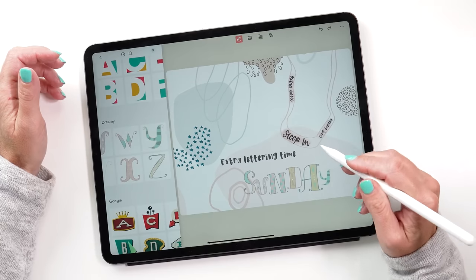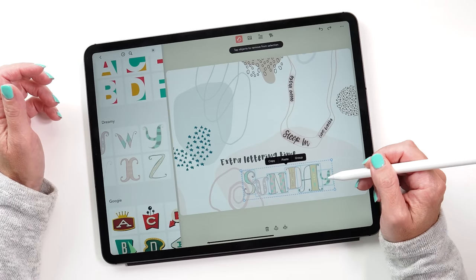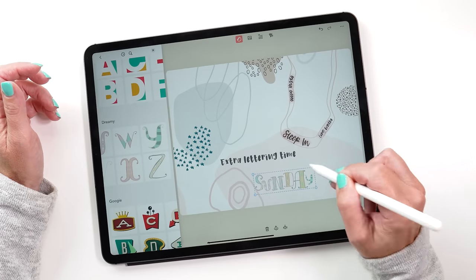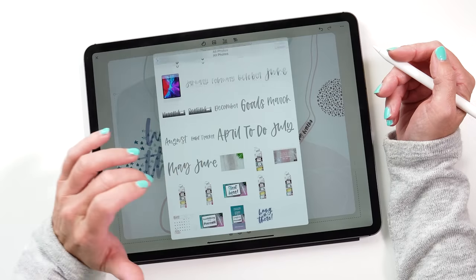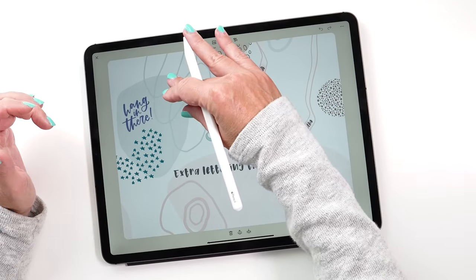You can also group the letters. Hold down the Apple Pencil until the lasso tool appears, create a lasso to highlight all the elements, then tap group. Now you can move them all as one, resize and reposition them — let's put them right in the middle. The last thing I want to show you is how you can add pictures to your composition. If you have any photos, or lettering pieces you've made in Procreate, you can bring them into your journal as well. I've just made a sticker that says 'hang in there' — quite appropriate — and I'm putting this here as a little reminder that the situation isn't forever. We have to hang in there and think about all the things making us happy right now.